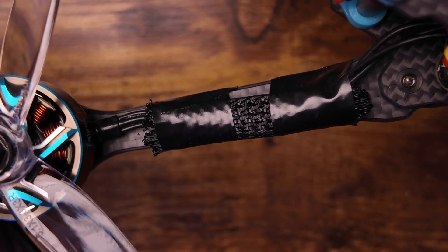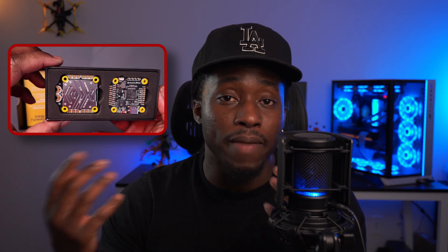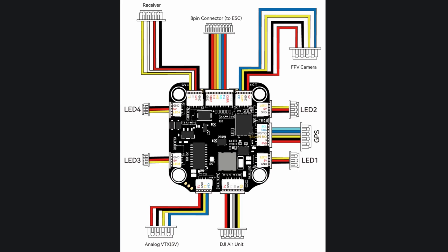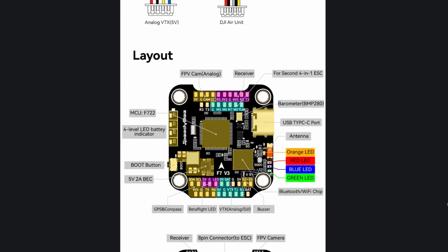To protect the wires, I purchased some braided sleeving and wrapped them in electrical tape. For the stack, I went with the F7 V3 30x30 Speedy B stack — the same thing I have in my Master 5 V2, and I love it. I did look into the 405 but went with the F7 for familiarity and because it was on sale. An interesting thing about this stack is you can bypass directly soldering most components because it comes with a ton of connectors for LEDs, GPS, and a camera.